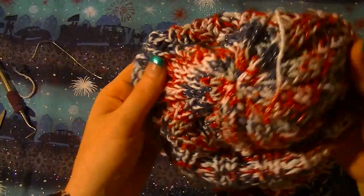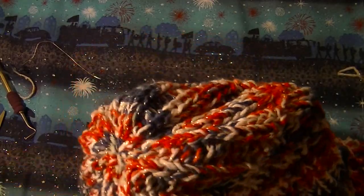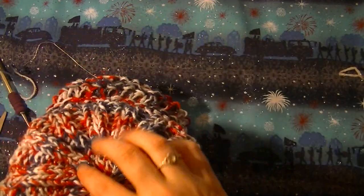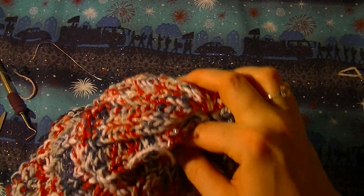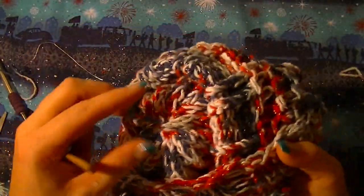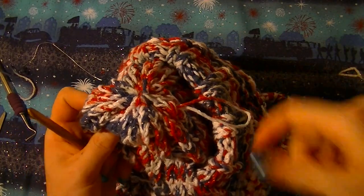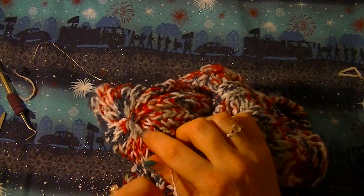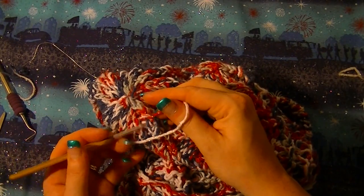When you're weaving in your ends, you want to take and pull all of the strings to the inside of the bag to weave them in so you don't have any ends hanging out of the outside of the bag. This one doesn't need to be tied off either — you just weave it through a few and then you can just cut it.